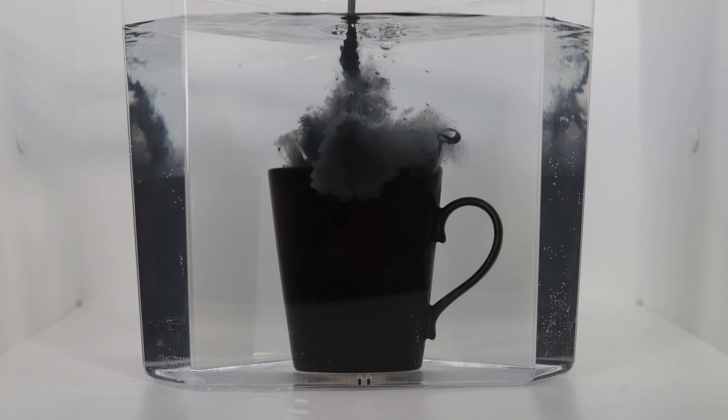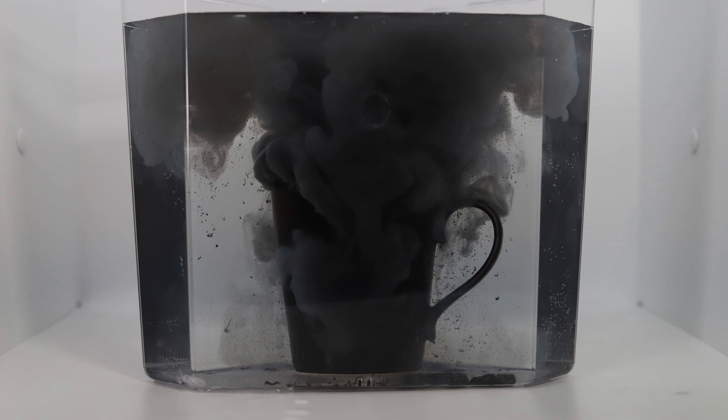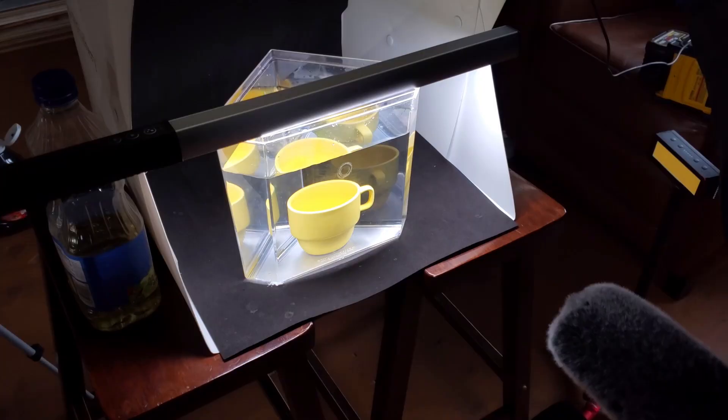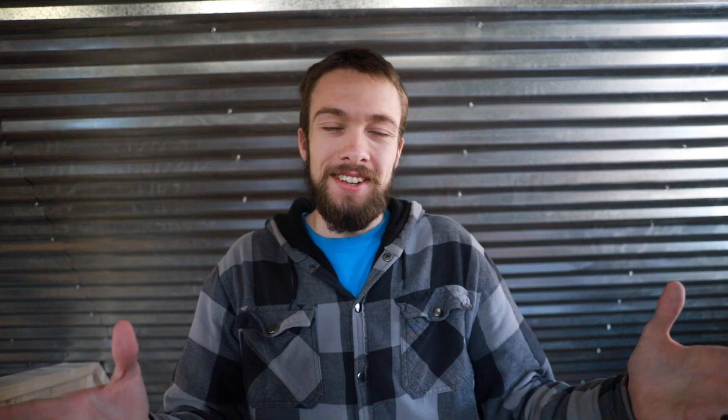I think there's going to be something in here we can use. Obviously in Photoshop we're going to get rid of the fish tank and clean things up quite a bit, but this is a good starting point for the photos. I'm just going to keep taking some more pictures with a different coffee mug. I'm going to try a black background, and I also want to try some oil.